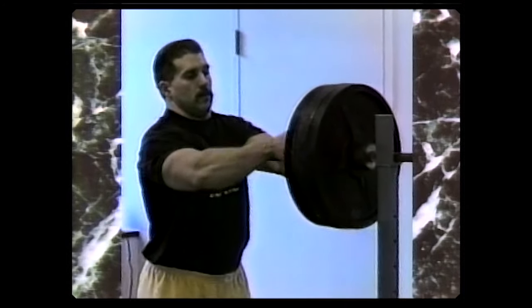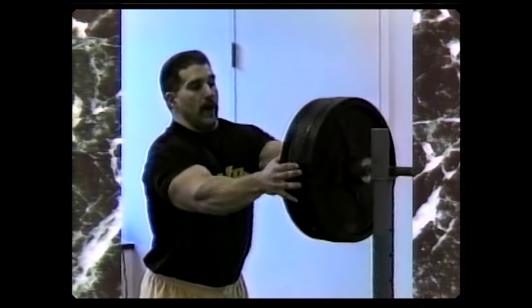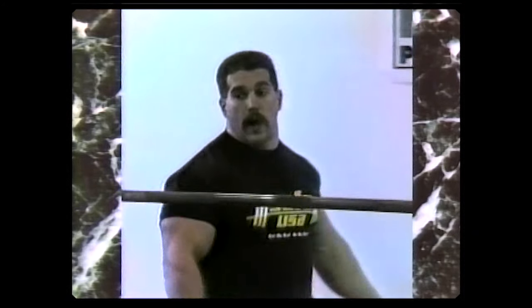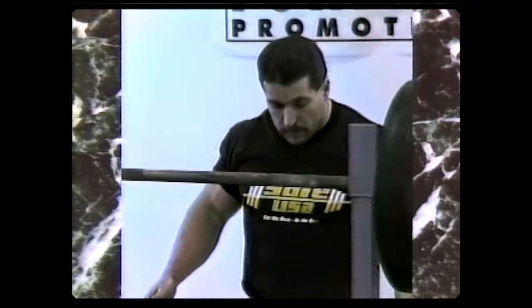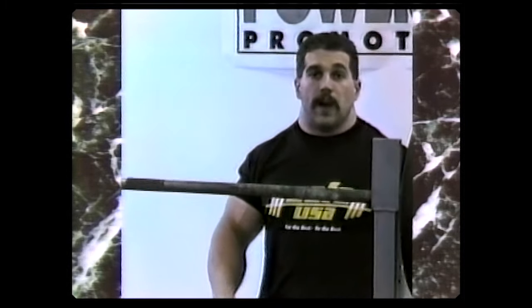Most people are taught that the squat begins with a downward motion. I feel the set-up is the most important part of the squat. The squat begins as soon as you step foot onto the platform. Once you get onto the platform, every single thing you do should always be the same, whether the weight's 135 or 935. Let's see if I can practice what I preach.